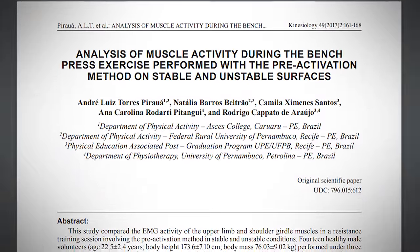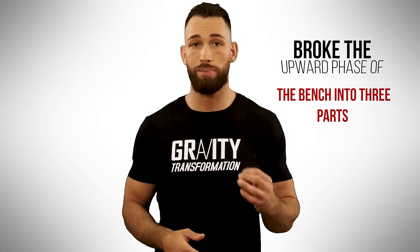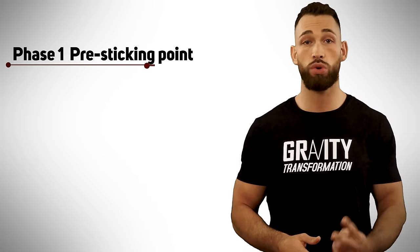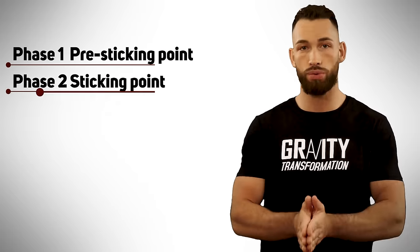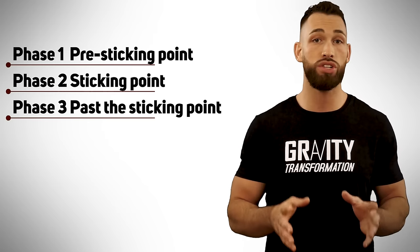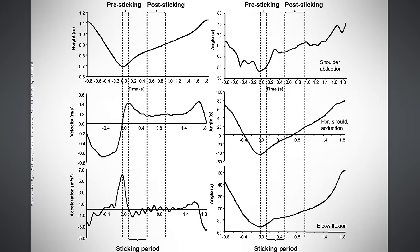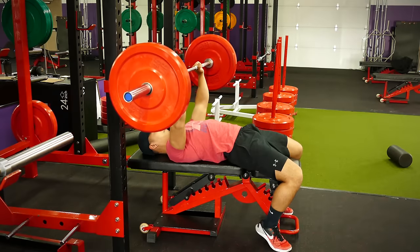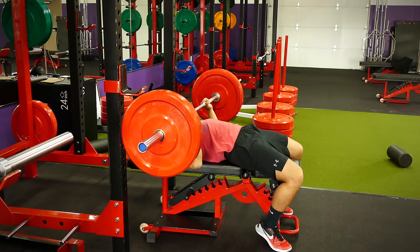Another study focused on muscle activity during the upward movement portion of the bench press. Researchers broke the upward phase into three parts: phase one was the pre-sticking point, phase two was the actual sticking point, and phase three was when the barbell sped up again after moving past the sticking point. On average, the sticking point was reached somewhere between one-fifth and one-third of a second after the bar came off the chest, and this is where we would want to really try to explode and accelerate the barbell upward. Since speed times strength equals power, the greater the explosive speed you can generate, the more power you'll have to get through the sticking point.